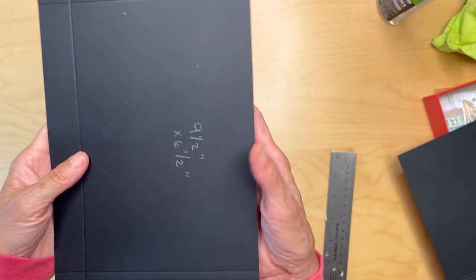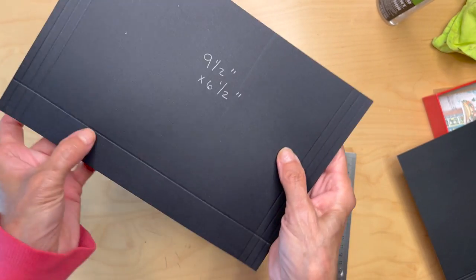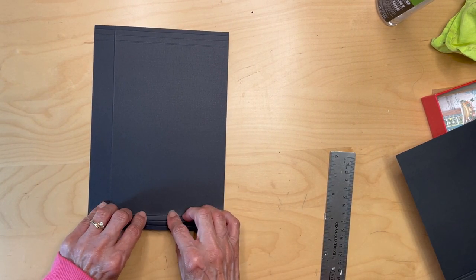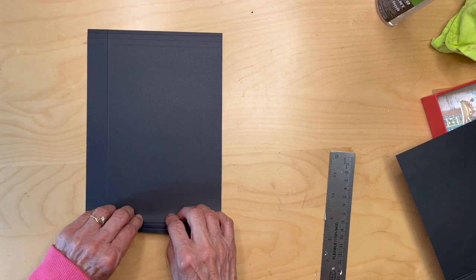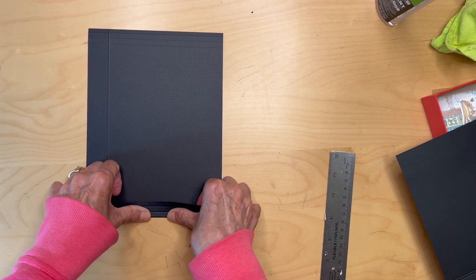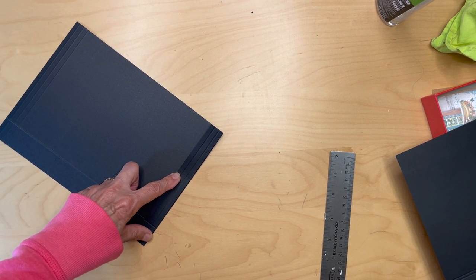So you're going to get this piece that has the score marks on both ends and a one inch score mark on the bottom. You're going to turn it over so the bumpy side is up and you're going to fold on that innermost score mark. You've got one, two, three score marks — fold on that innermost one, fold and burnish.